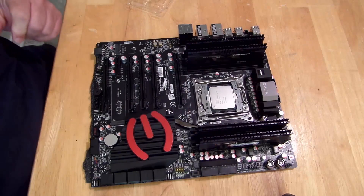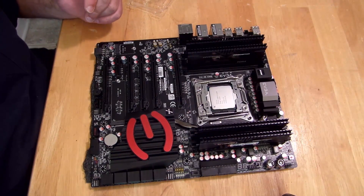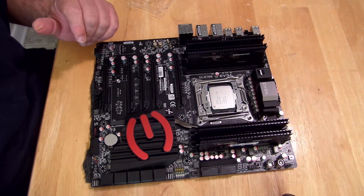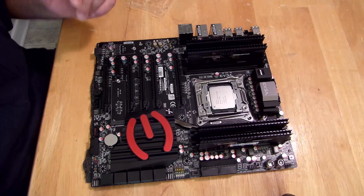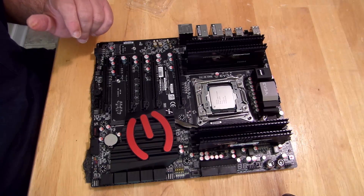That's pretty easy. I've just shown you how to install DDR4 RAM — in this particular case it was the HyperX Predator 3000, the 16 gig kit.